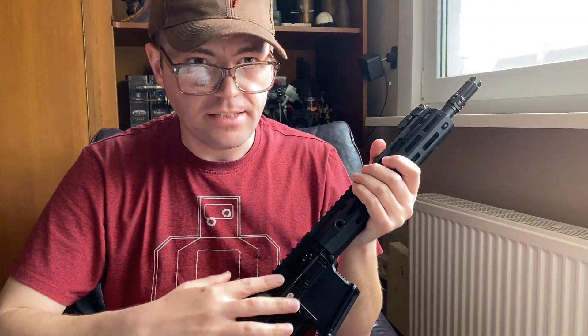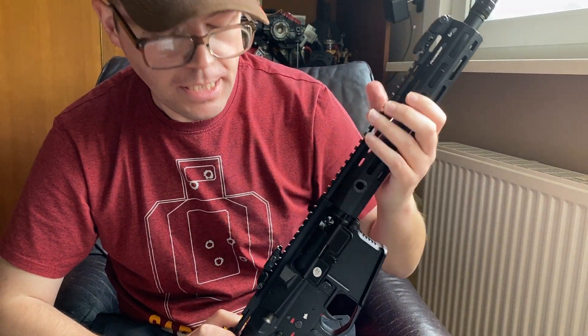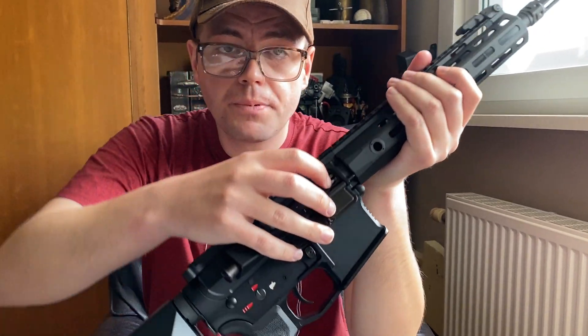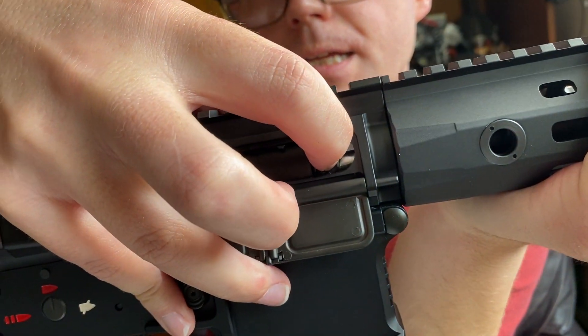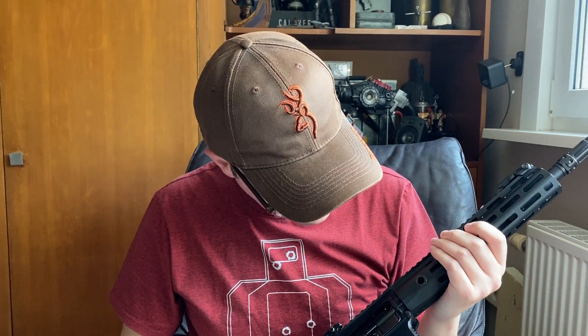Depending on which replica you buy, the charging handle may not lock back so you have to keep pulling it back to adjust your hop. With this one you can just let it go and adjust your hop, which is a rotary hop as you can see with the little wheel. It adjusts very easily but is still stiff enough that it won't unwind on its own — which is a problem of course, because when you've adjusted your hop you want it to stay there.